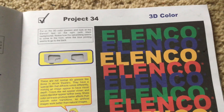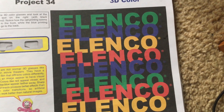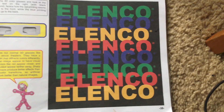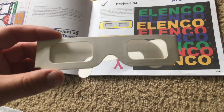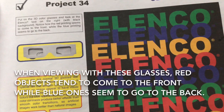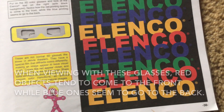For Project 34 we will view text which contains eight words all saying 'Elenco,' listed eight times. Two of these words are green, two are blue, two are yellow, and two are red. These 3D glasses come with your kit and when you put them on you'll notice 3D effects. You may notice that the red printing appears to come to the front while the blue printing goes to the back.